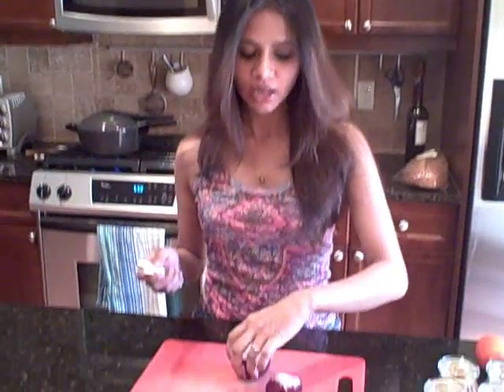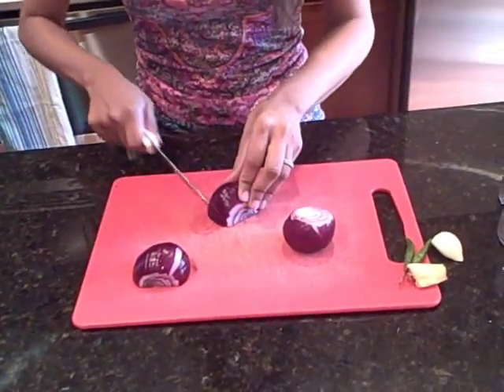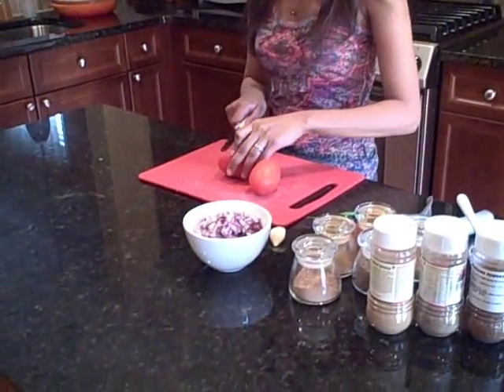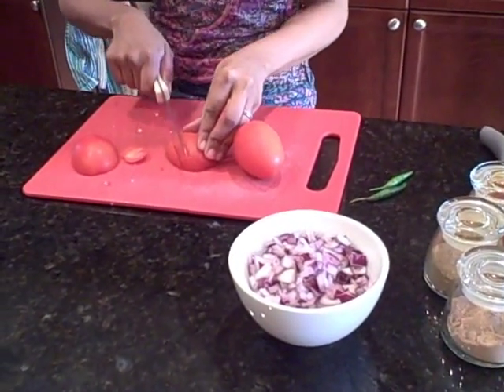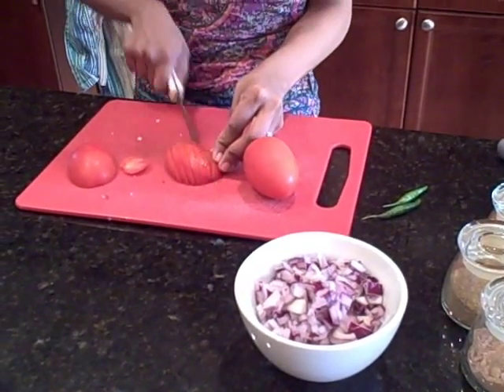While my garbanzo beans are cooking, I'm going to do a little bit of prep work for the curry. I'm going to chop up two small onions — or you could use one large onion — fairly fine. I've also chopped up two smallish Roma tomatoes. You want to chop them fairly fine, or you can puree them through a food processor.